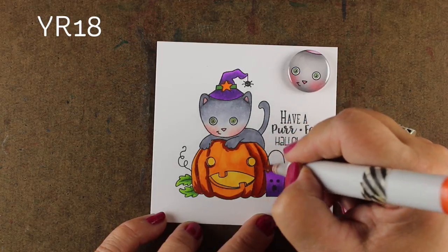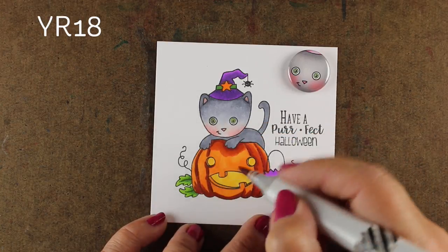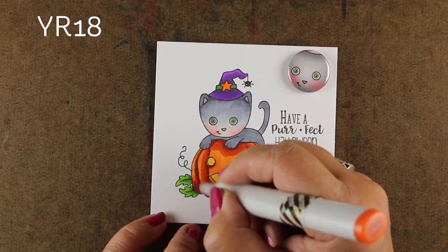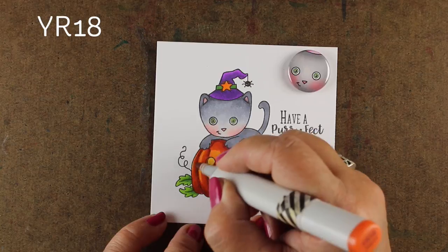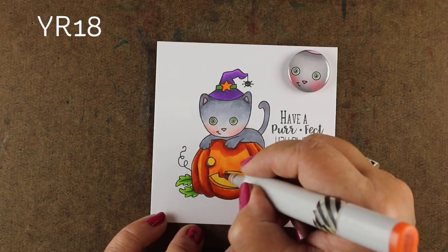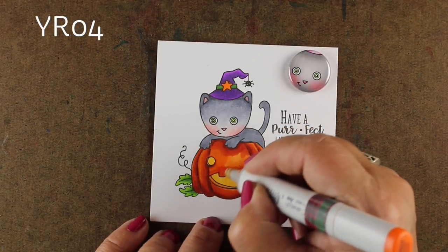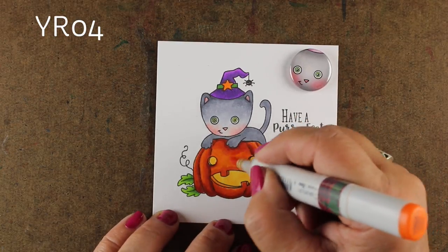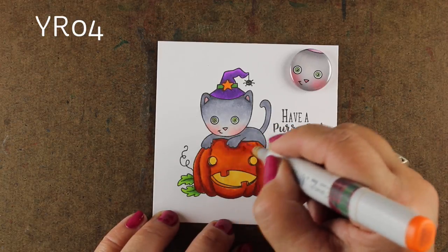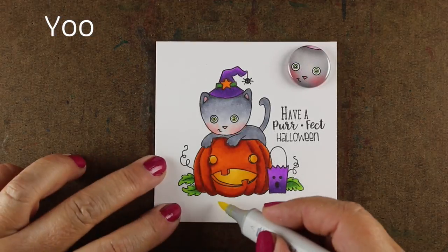I'm going to take a YR18. Remember YR16 is close to YR04, so YR18 is just a little step darker and it's going to give me a shade that's in between that E19 and the orange color I used. I'm just concentrating on smoothing out the edges of where that dark edge meets. Not worried about where the YR18 goes into the light orange, because I'm going to smooth that out with another layer. When I go over it with the YR04 or YR16 it just smooths right out — easy peasy lemon squeezy.